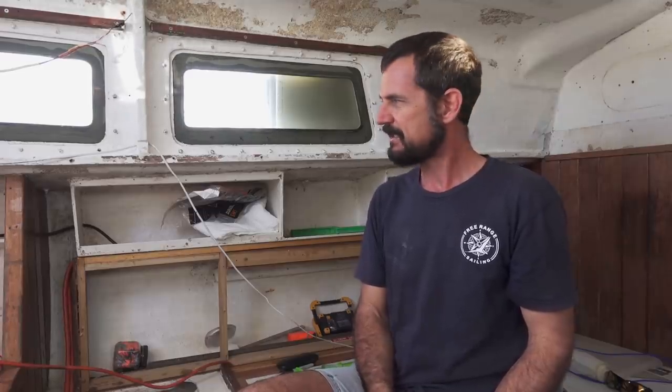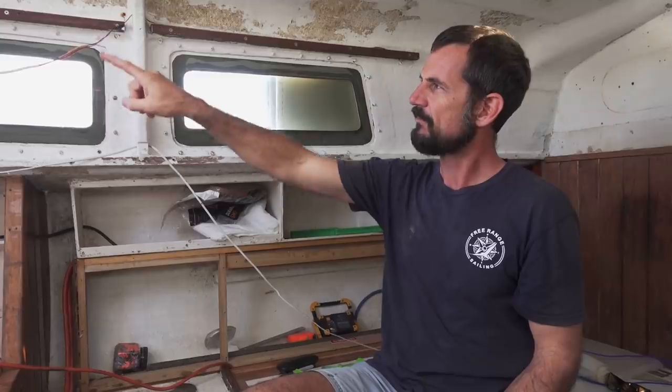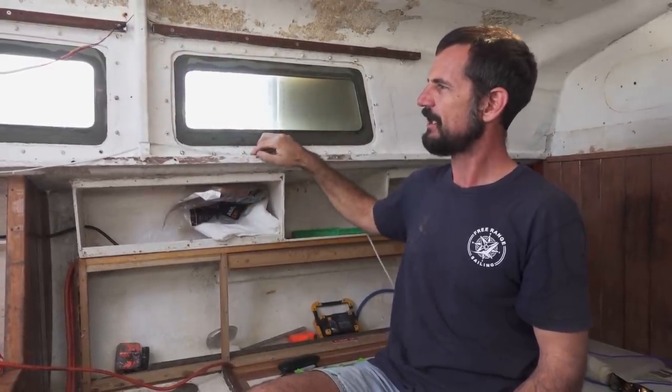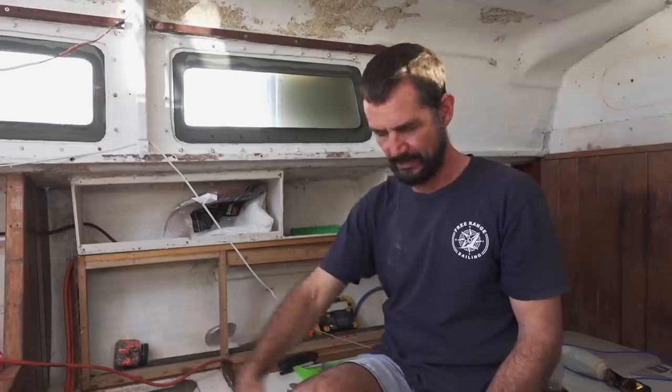But before I do any of that, what I want to do now is just go through and tidy up some of this old wiring, because you've got multiple runs — some coming up here, some coming along here, and some coming along in the cupboards as well as some coming along underneath.